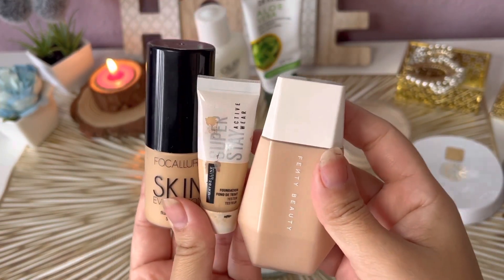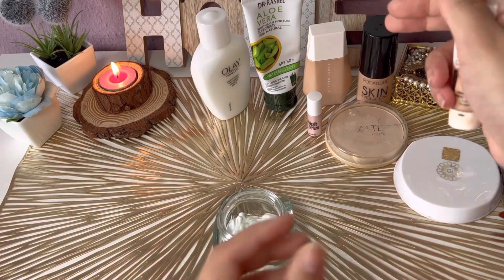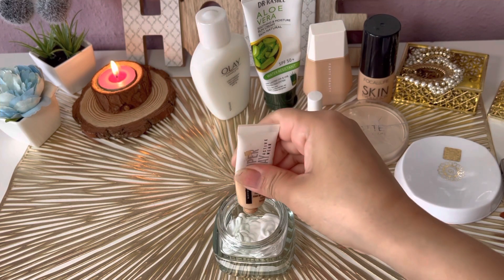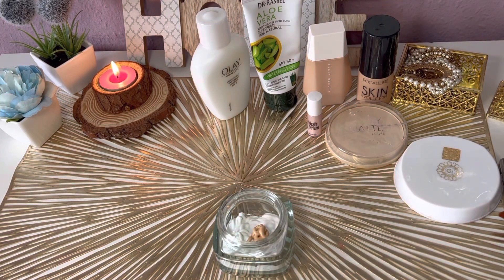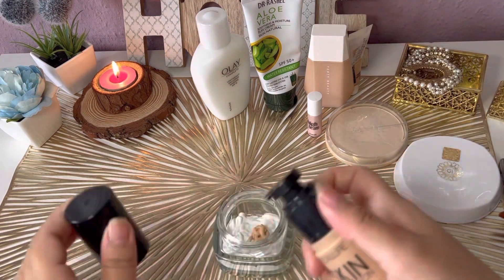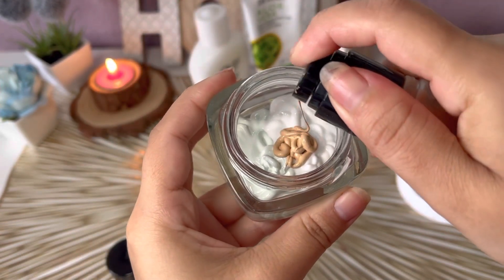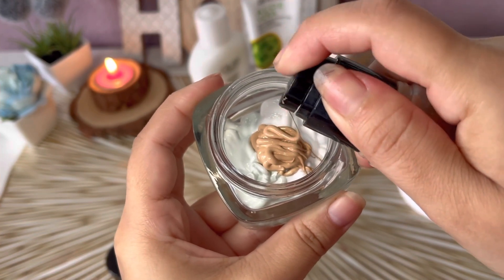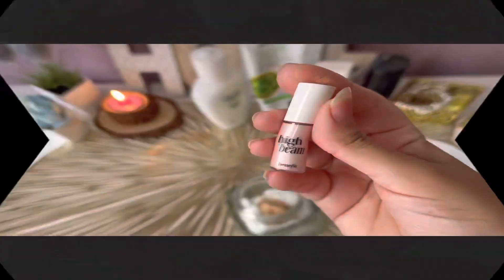After moisturizer, add whatever foundation you have available. If you want more coverage, add a full coverage foundation; for lighter coverage, use a light coverage foundation. I am using Maybelline Super Stay foundation and Focal Layer Skin Evolution foundation, which is medium to full coverage. Use less foundation compared to the moisturizer and sunscreen so the skin tone evens out and it doesn't feel heavy or cakey.